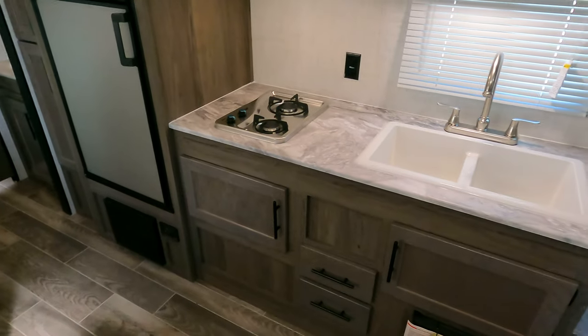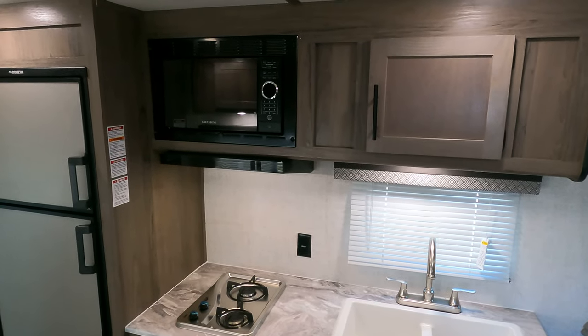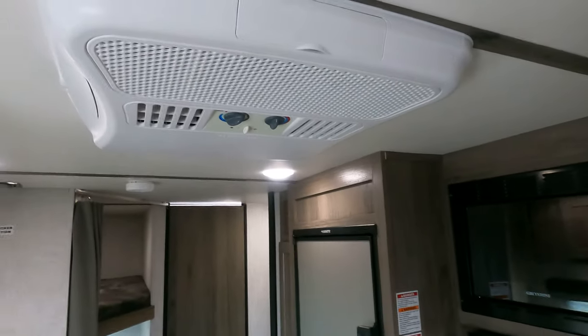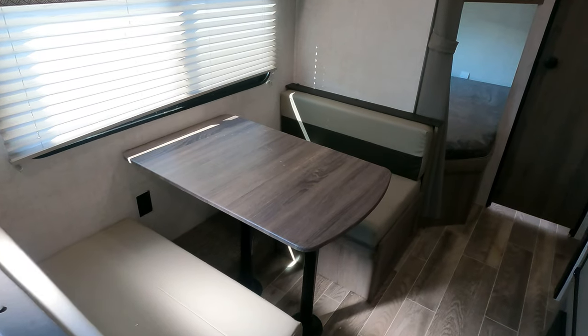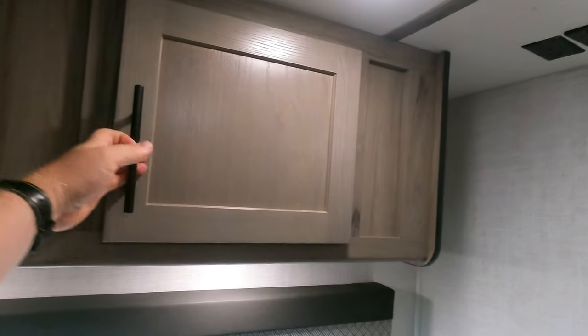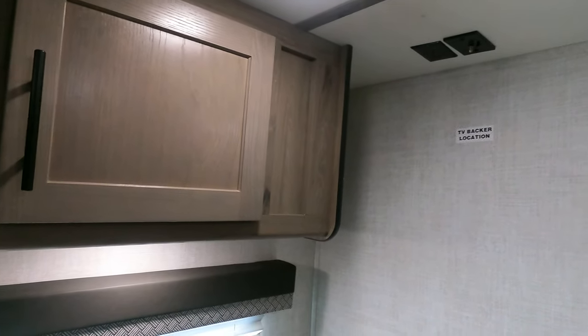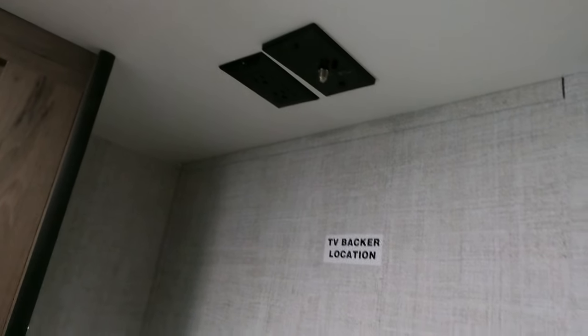Dual burner stove, dual sinks, microwave storage. There is a roof-mounted AC. Booth dinette, which is very, very nice and convenient. Big overhead storage. You do have a TV location over here, hanging on the wall. You've got your ports on the ceiling.